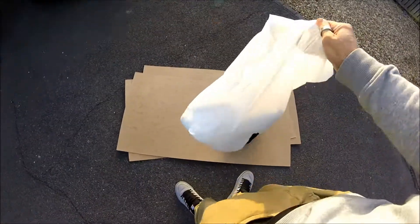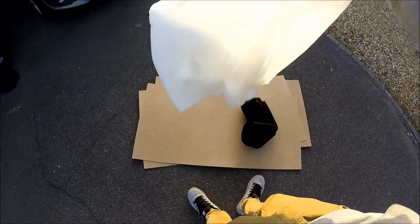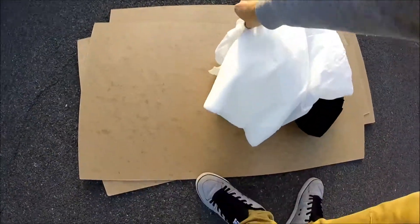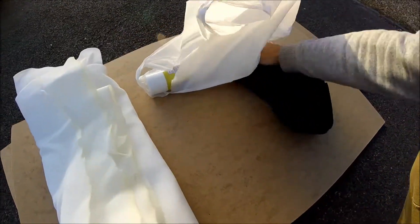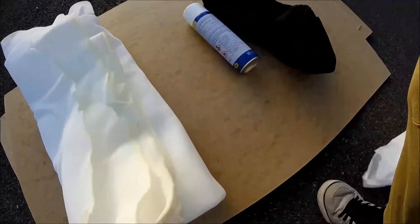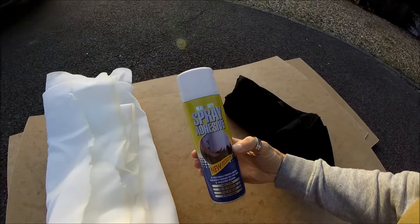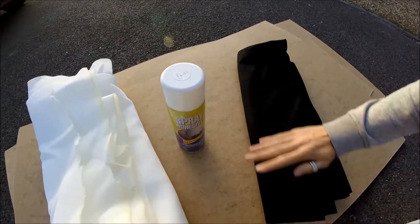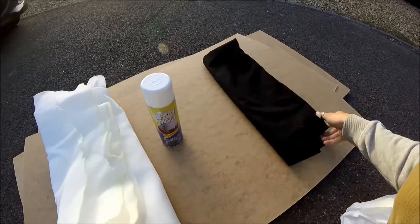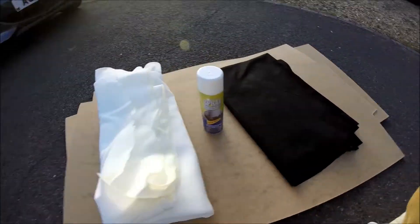Now this is the stuff that you'll need: some quarter inch foam, some spray adhesive, and some whatever fabric takes your fancy. This is just some faux suede. So yeah, let's have a go.